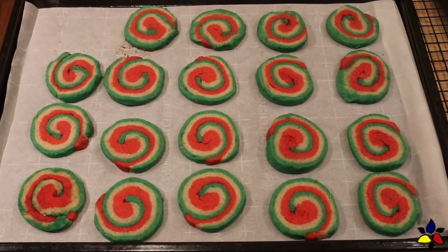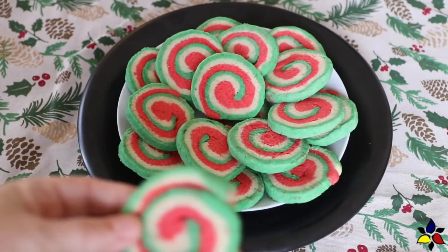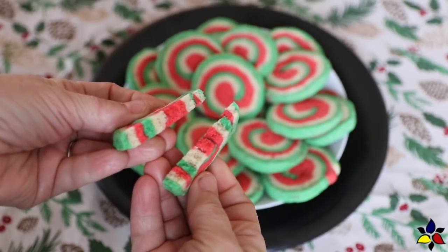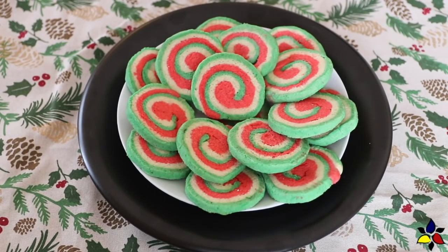These cookies will be at their best after they've had about eight hours to dry out a bit. However, I have found that the best texture and crispness is achieved if you leave your cookies to air dry overnight. The texture is crispy, but yet still soft and melt in your mouth.